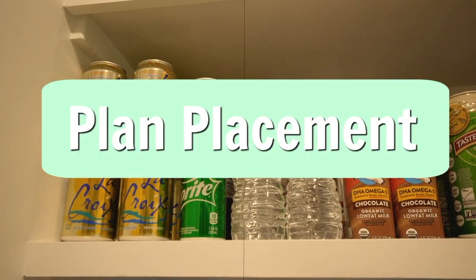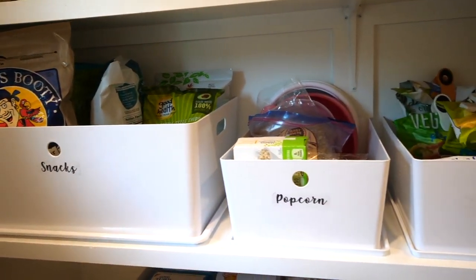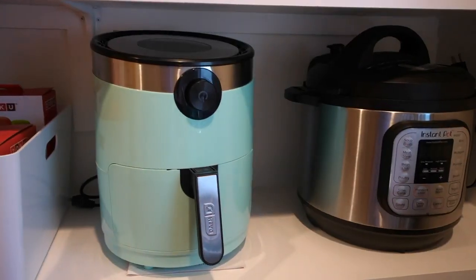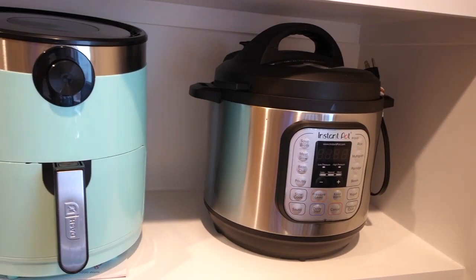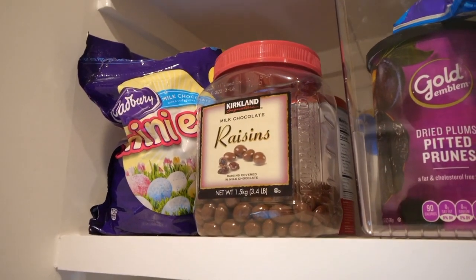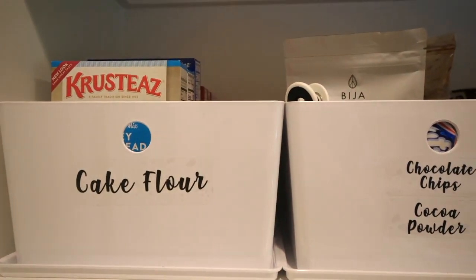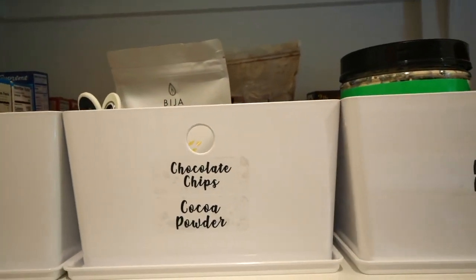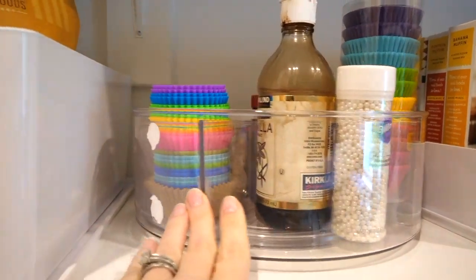Step three is to plan your placement. I put frequently eaten foods and snacks at eye level or close to eye level. For heavy or bulky appliances I put them at mid-level so I didn't have to reach above my head to grab them. If there are snacks you don't want your kids to reach, put those up a little higher. Also when planning placement, group similar items together — here we have our cake flour next to other baking goods like chocolate chips and cocoa powder.